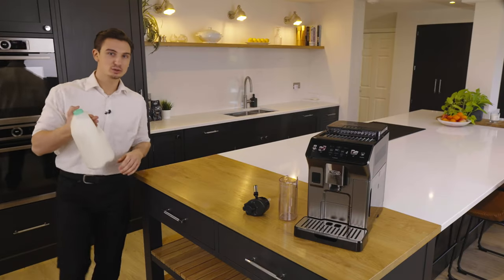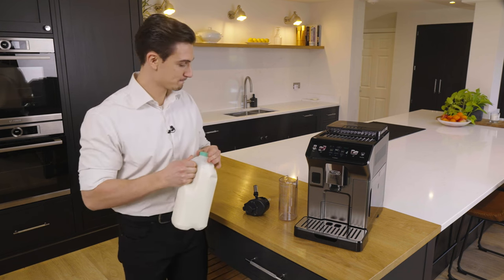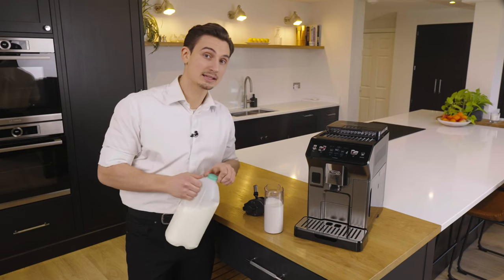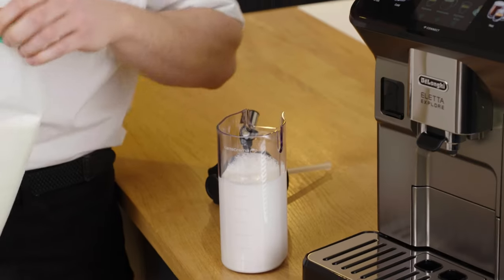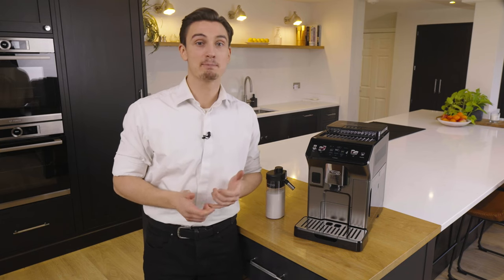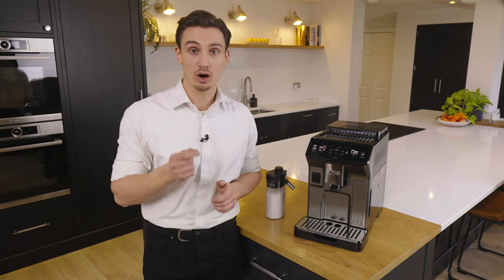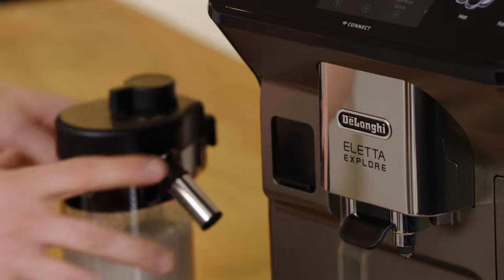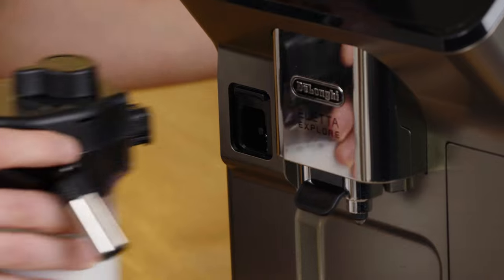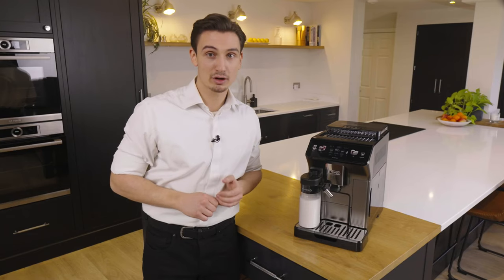We suggest using fresh semi-skimmed milk straight from the fridge, ideally around five degrees Celsius. You can fill all the way up to the max line, but be careful not to exceed it. With our patented Latte Crema system technology we can also create great milk recipes with plant-based milk alternatives — we recommend soy, almond, or oat for best foam results. Now all that's left is to insert the milk carafe into the machine and select our beverage from the cluster.